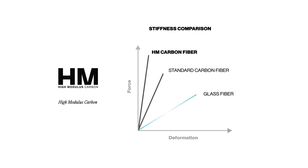The percentage of HM fiber has been carefully adjusted to obtain the best stiffness in both bending and torsion, while keeping enough comfort for any kind of practice.